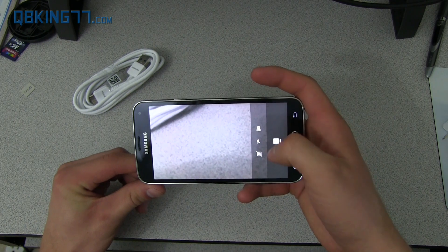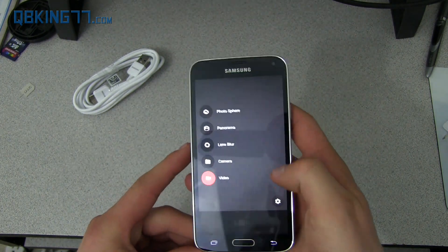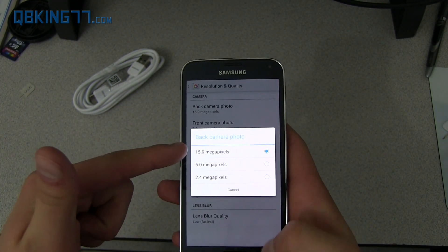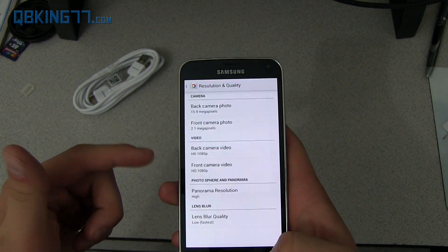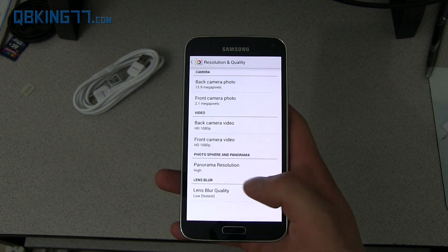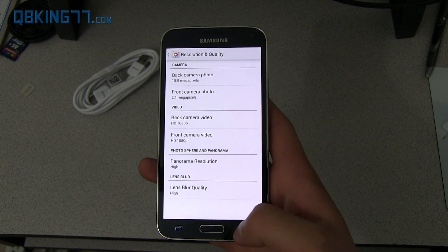You have a little dot here that takes you to various options if you want to switch to the front-facing or rear camera. There's a settings button down here so you can change the settings. You can change the resolution and quality. Back camera photo is 15.9 megapixels, front camera photo is 2 megapixels. You can change the resolution of video recording and panorama resolution. Lens blur quality — mine was on low, but if I change it to high it's going to take a little longer to process, but the quality will be better.